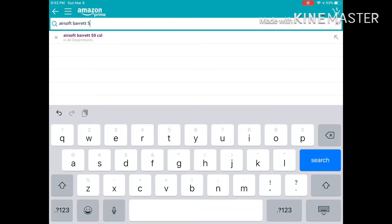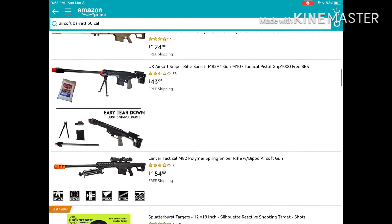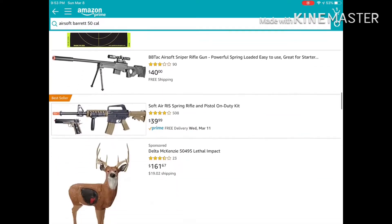I really wanted a .50 cal airsoft gun, so let's see what we can find. Here's what we have — super expensive. Let's find something else.